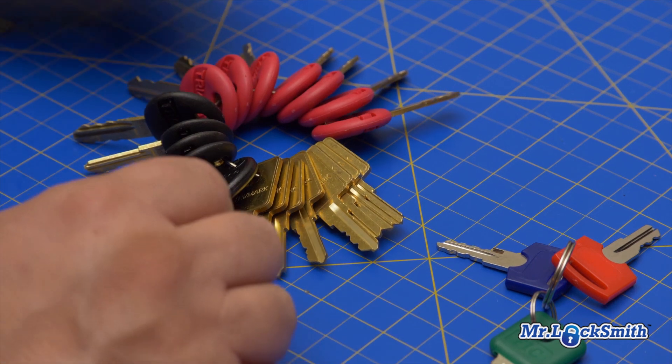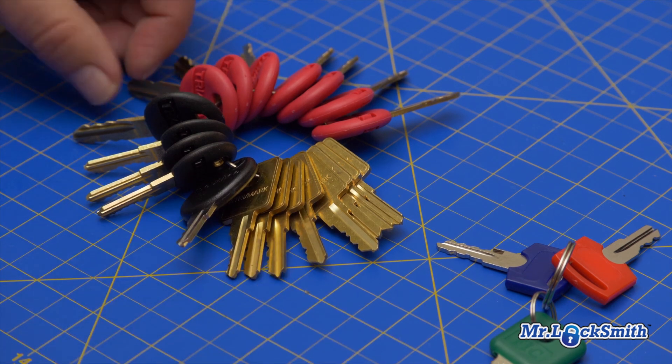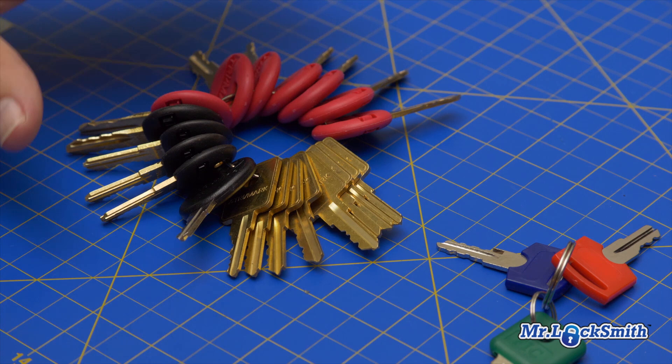I'm going to go right now and test. I have a Tri-Mark camper lock and it's locked. It's easy to pick of course, and I can impression it, but it's so easy just to stick in the key and try it. RVs have always been a pain, so I've got the Tri-Mark set.